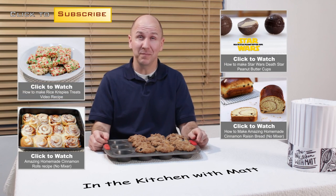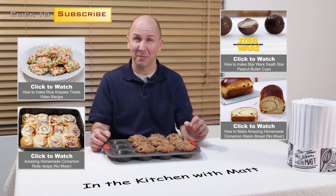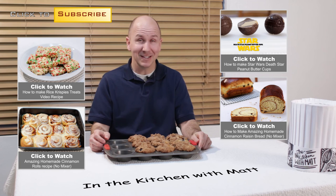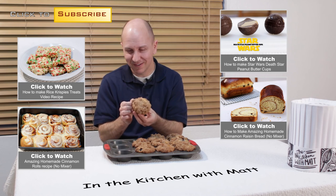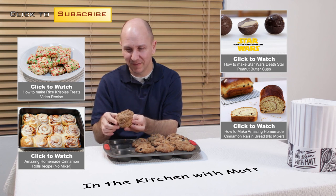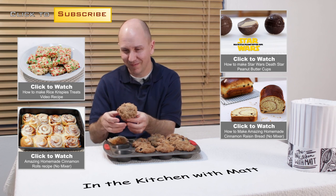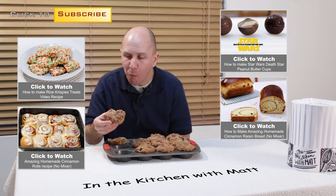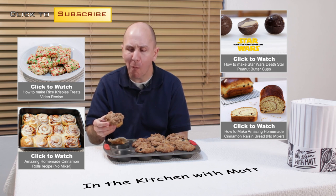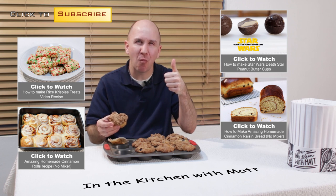I am Matt Taylor, this has been another episode of In the Kitchen with Matt. Thank you for joining me. If you have any questions or comments put them down below and I will get back to you. Don't forget to subscribe, take care. Time for me to dive into one of these — oh yeah. Bye!